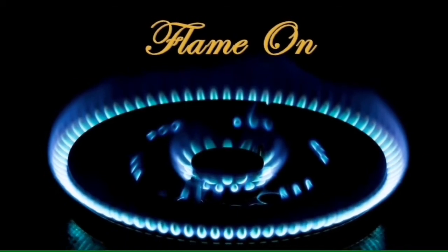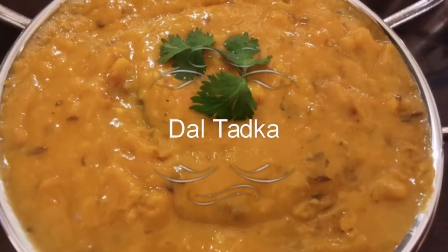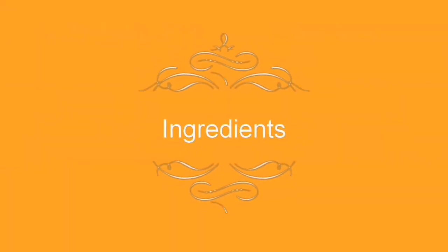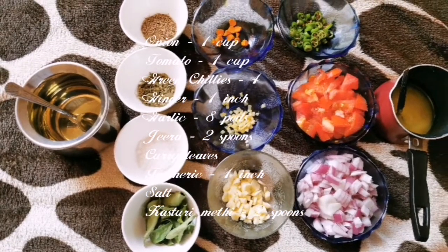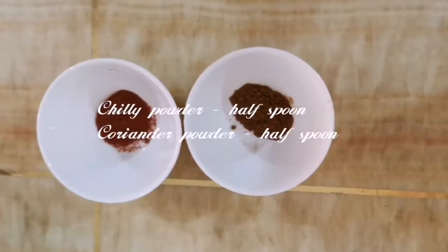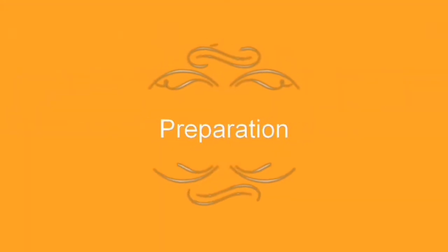Welcome to Flemont Channel. Let's start the preparation.